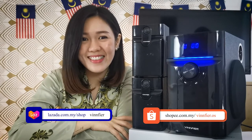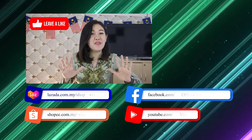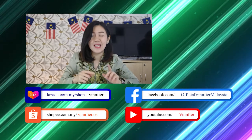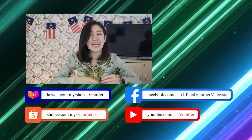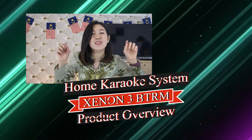See you there! Don't forget to like our video, subscribe to our Vinfire YouTube channel, and share this video with your friends and family. You can always get the link to the product from our description box below.